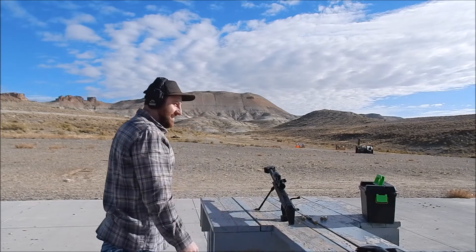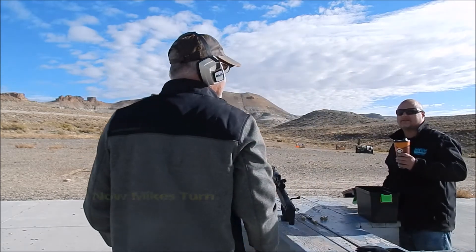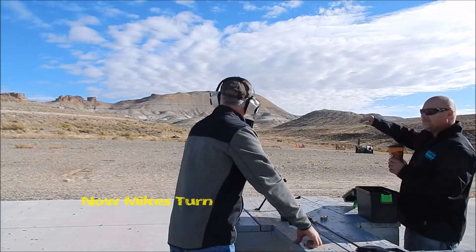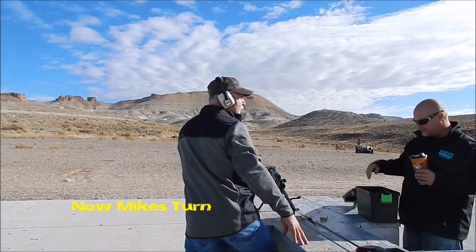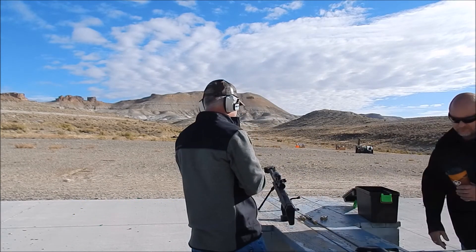You want to shoot it? That's pretty cool. Sure, yeah, have at it. Have at it. Okay, now on this one you aim at the 680. Just aim right at the top of the plate. Right at the top plate. Yep. Okay. There you go.